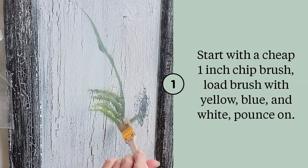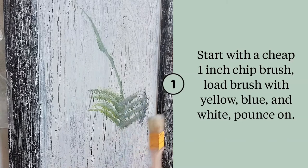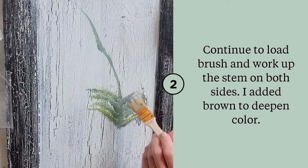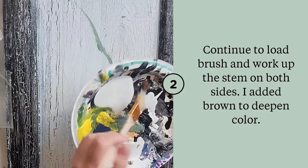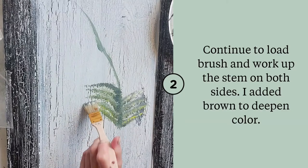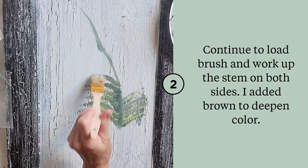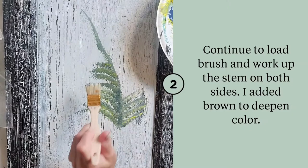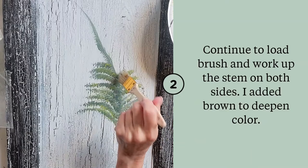You can go over it a couple times with different colors, but you want that contrast. Switch to the other side — ferns are wider on the bottom and skinny as you go up. Continuing to mix yellow and white on my brush, I'm just matching my sides basically. Now we'll add some brown — see how much deeper it got. I'll take that down the center a bit and add it here and there.